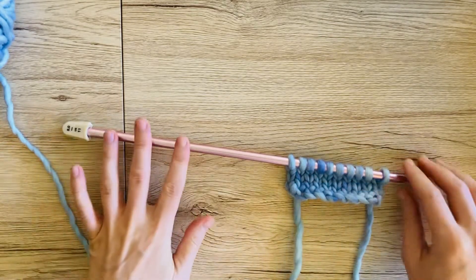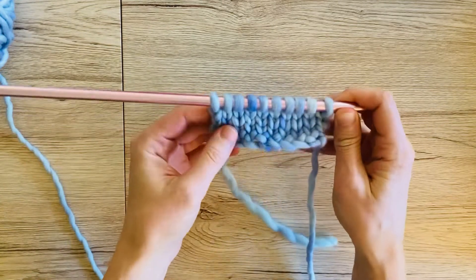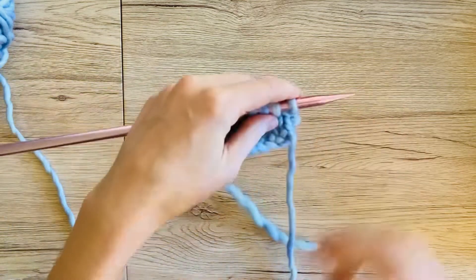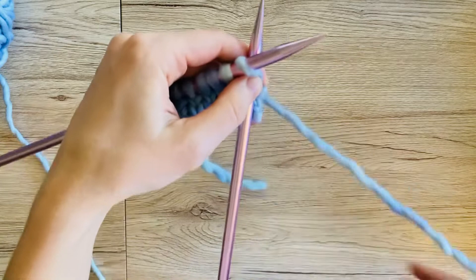Hi everyone, this is Hannah from Wonderful Woodlands, and today we're going to look at how to bind off knitwise. Here I have four rows worked in a stockinette stitch and we are going to look at how to bind off these stitches when you're finished with your work.